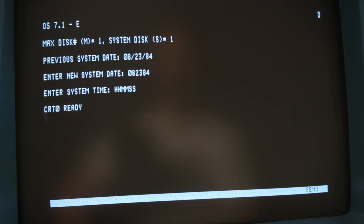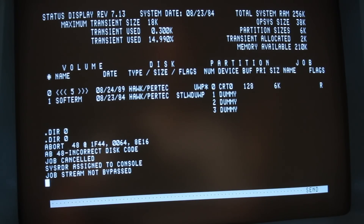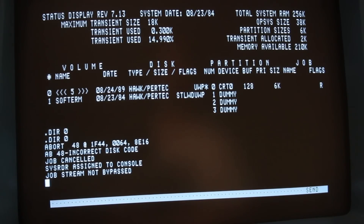Heads loaded, it doesn't sound like there was a crash. Let's see if we can get into the OS. We're loading — that's good. Alright, we got into the OS. We'll do a status. It's not reading the name of platter zero. Let's do a DIR zero to see what happens — 'abort: incorrect disk code.' I bet that's a head alignment problem. I was really hoping that wouldn't be the case, but that's how it goes — we've got a lot more work to do.